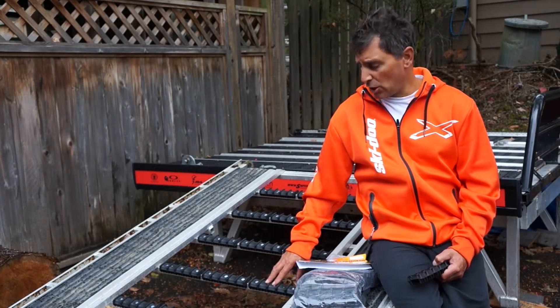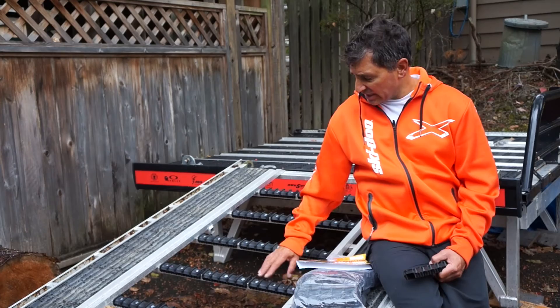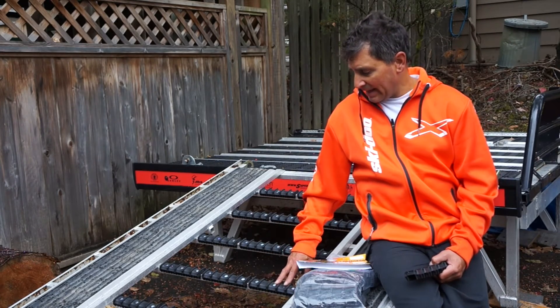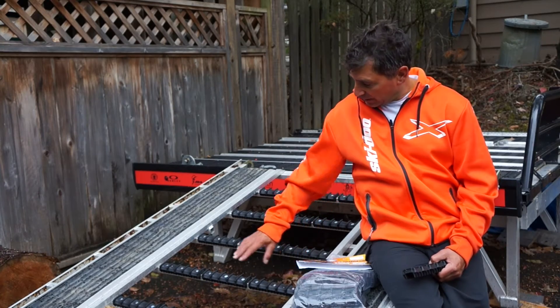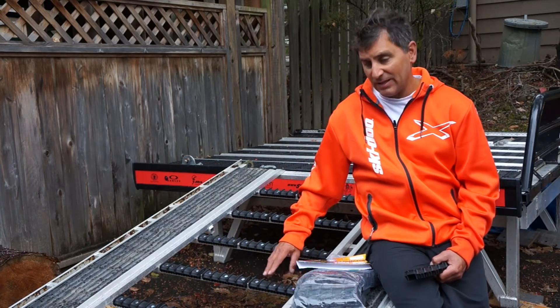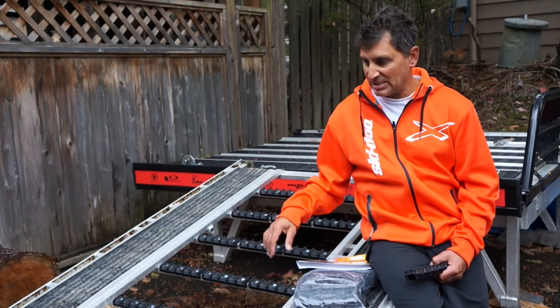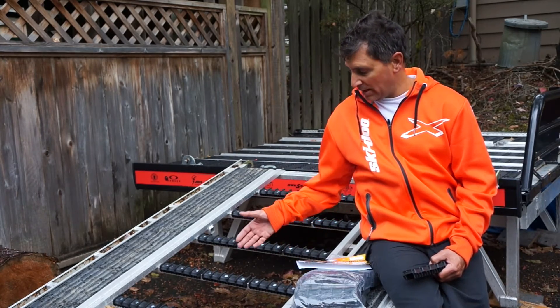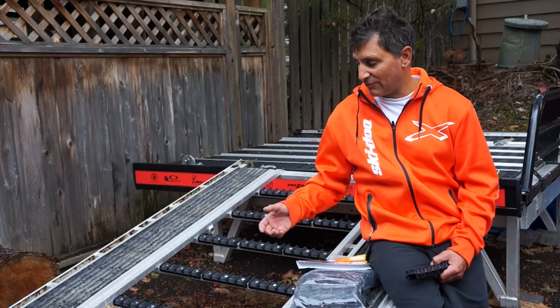Super easy install here. As you can see, you just lay them out on the crossbar members. I've gone with three per crossbar, and that gives me full protection — so it allows full traction when my sled goes up, as well as when I'm walking.